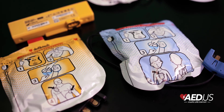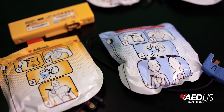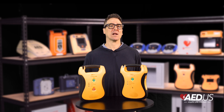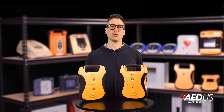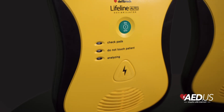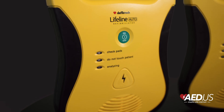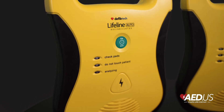For pediatric emergencies, the Lifeline AED can be used with child-specific pads. Once these are connected, the device automatically adjusts its settings to deliver the appropriate therapy for the younger patient. This pediatric capability makes the AED a versatile choice in schools, daycare centers, and family-focused environments.